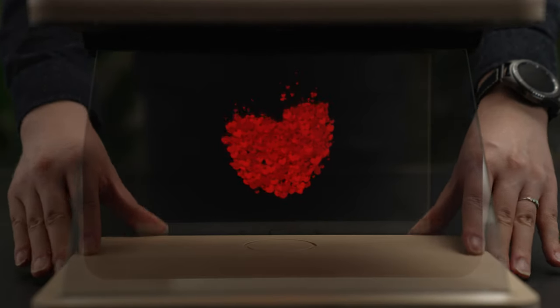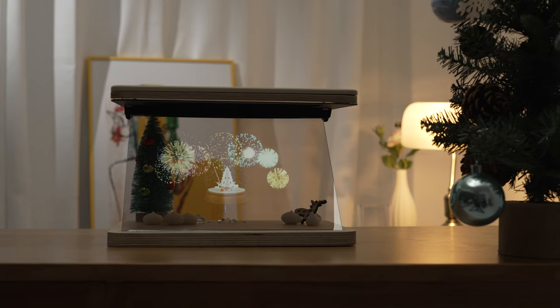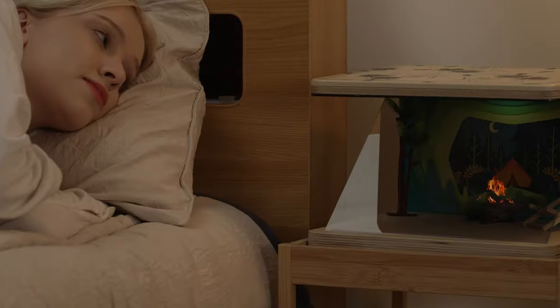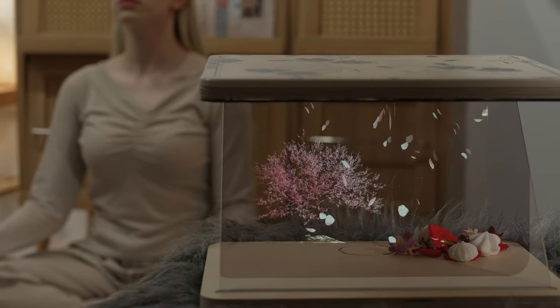So, what can you do with T-Gram? There are photo slides to help you remember those special moments, holiday ambiance for your room during the holidays, a virtual aquarium, and a campfire to keep your bed cozy at night. There are so many creative ways to use holograms in your living space.